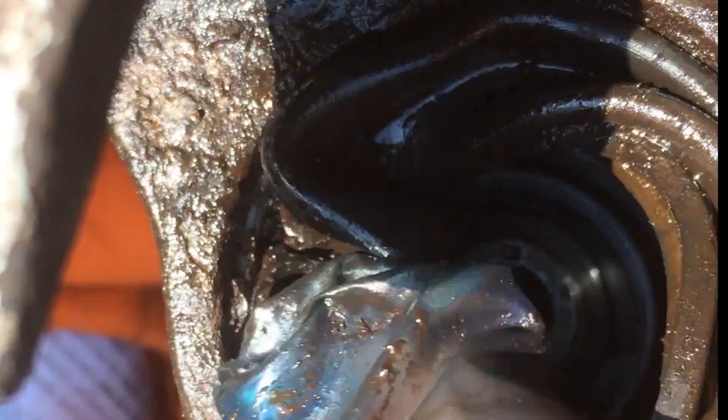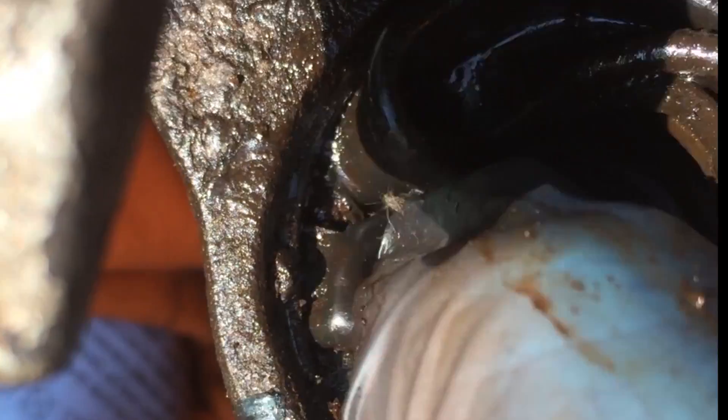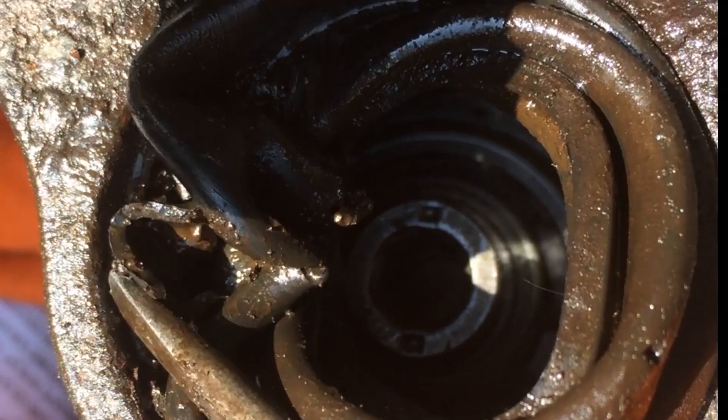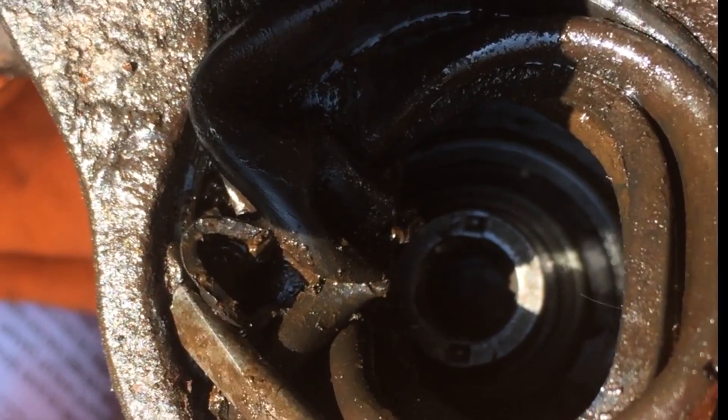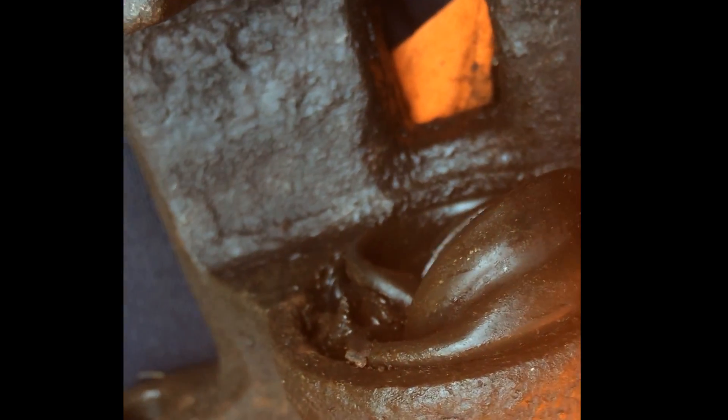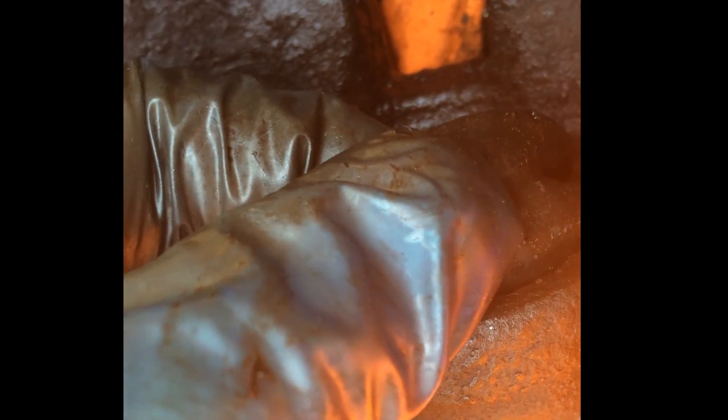Next, we'll take the old rubber seal out. This one has a metal spring that holds the outer, larger diameter of the rubber to the metal casing. I'm putting the screwdriver in — you can see the metal ring there. Pulling it out, and that's what holds the gator seal into the metal housing. Then you should be able to just pull it out — it's in there pretty tight after being stuck in there for 10 years.